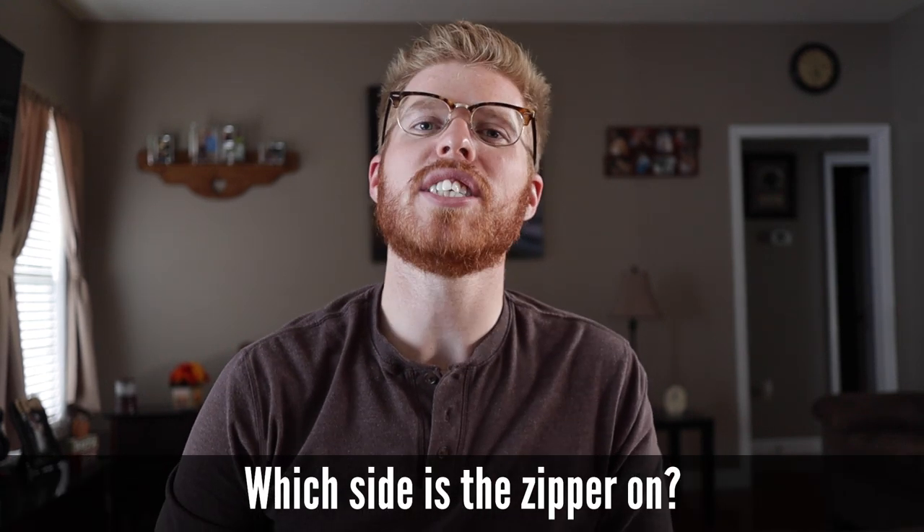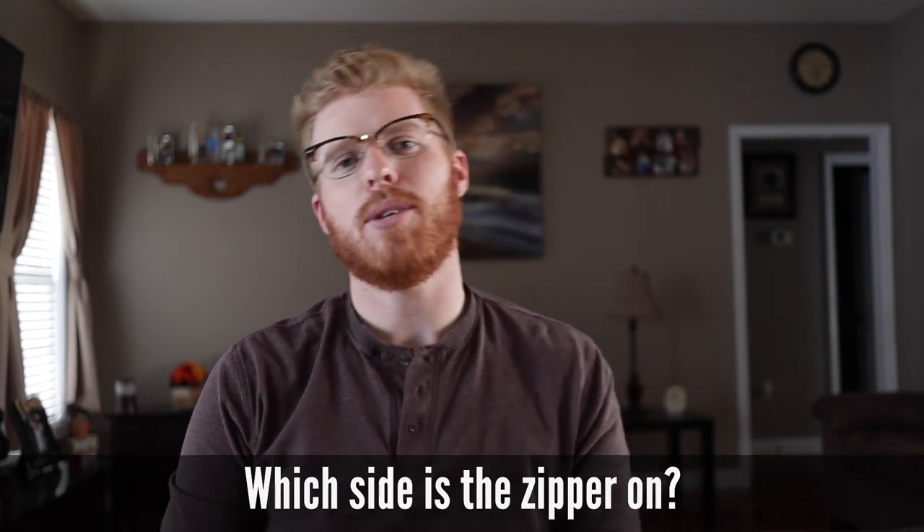Number seven, still on the zipper: if I'm lying on my back, which side is the zipper on? The zipper would be on your left-hand side if you're lying on your back looking up at the sky.